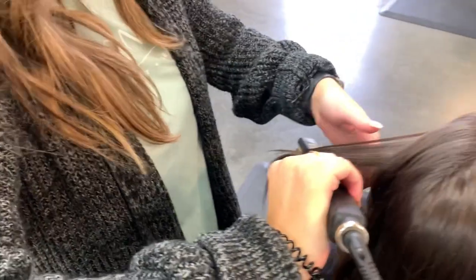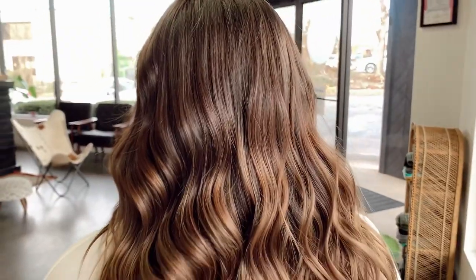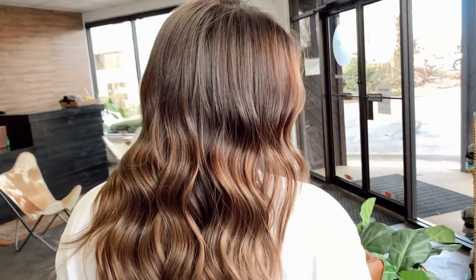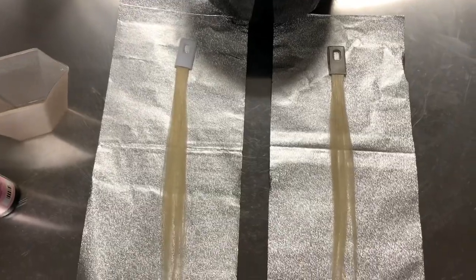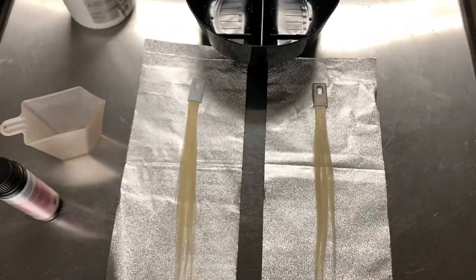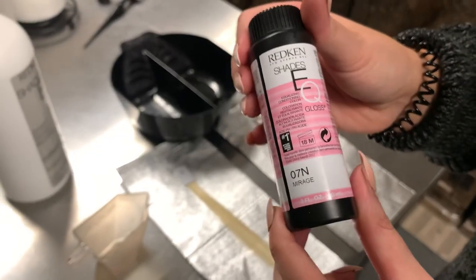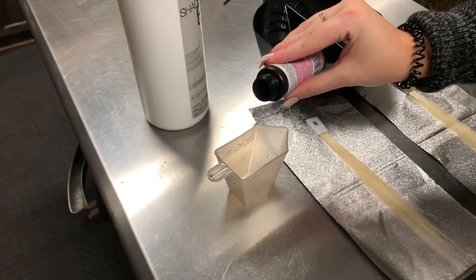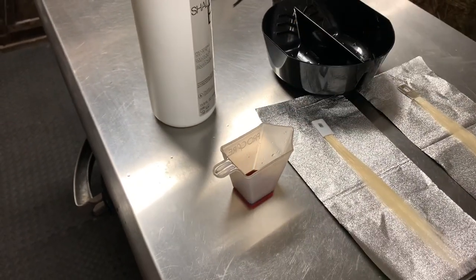I then finished her off with Olaplex Number 7 and here is her beautiful, shiny new hair — it is back to life. We are loving it and we'll probably change it next time, so stay tuned. Now for the experiment portion of the video: I have a swatch — same swatch, one is just colored on top so you can keep track. I'm using 7N with Shades EQ, and on one side I'll be using the processing solution and on the other side I'll be using 10 volume.